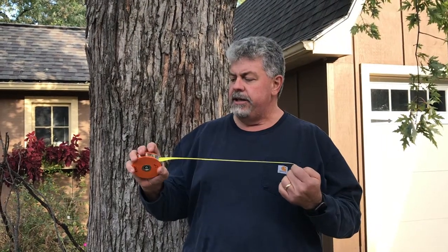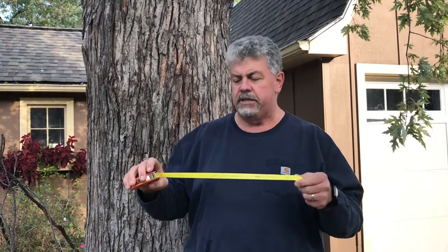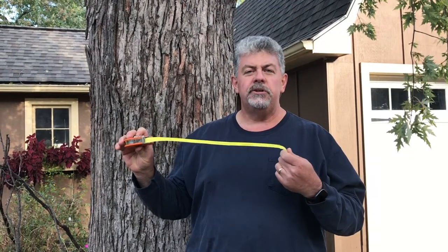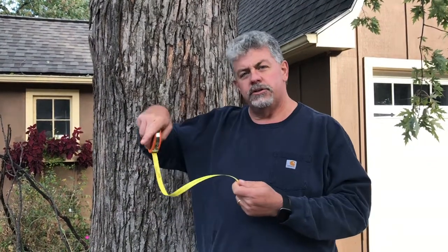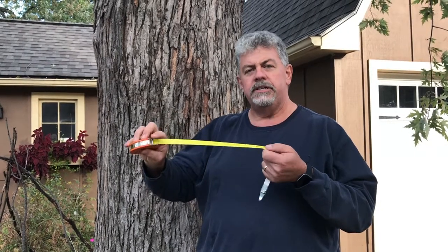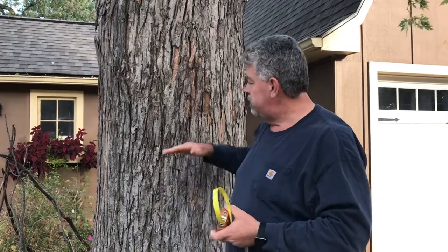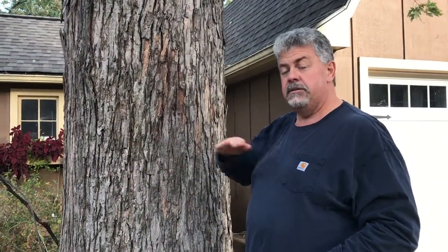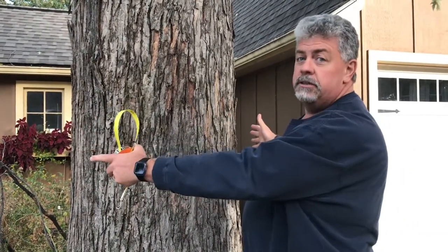I need to show you how to use the diameter at breast height tape that we're going to use for our habitat suitability index for our barred owls. The tape has two sides with measurements on both sides. This is an ingenious device that goes around the circumference of the tree, but it's been made to read the diameter of the tree — telling you at chest height what the diameter is. So basically we're answering the question: how big is this tree?